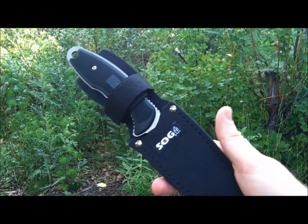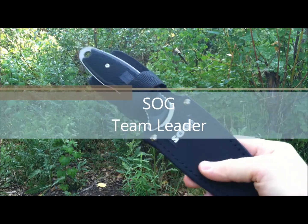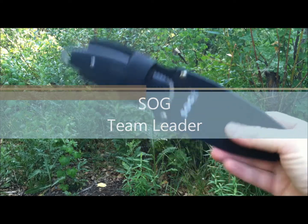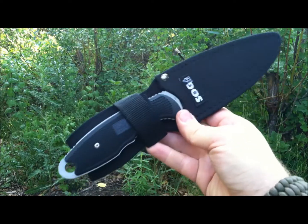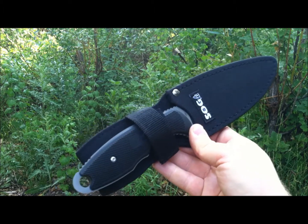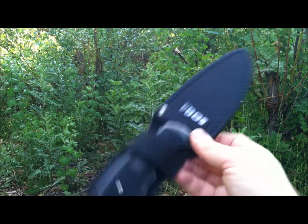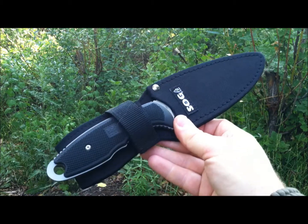Hey everybody, welcome to another episode of Gideon's Tactical. Today we're checking out another knife from SOG — this is the SOG Team Leader. This is an interesting knife, not really well known in their lineup, but a knife worth a look at, particularly if you're looking at full flat grinds or you just want a really nice camp knife.